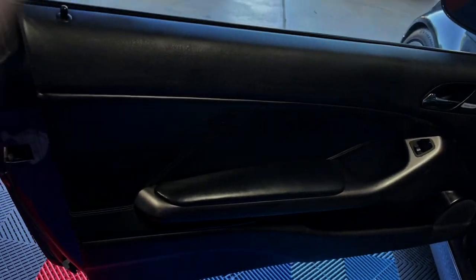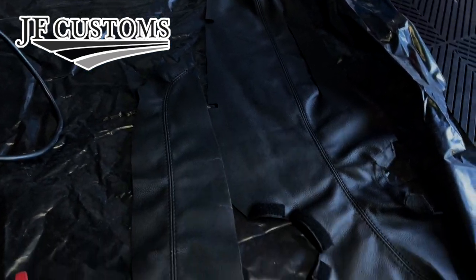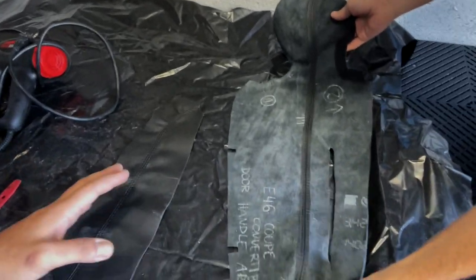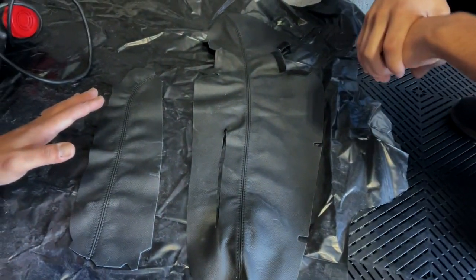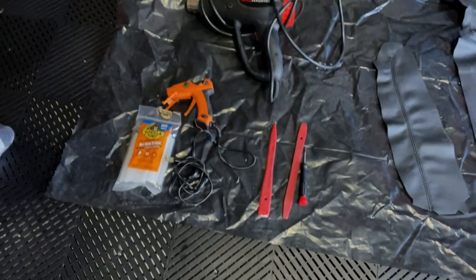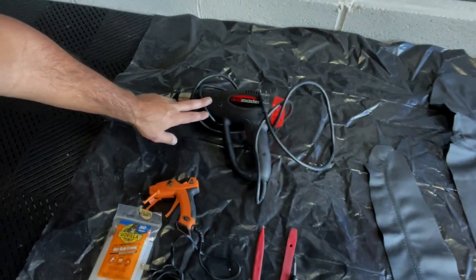I like this custom leather look. I'll put a link in the description below for these leather covers — there are two of them, one for the top piece and one for the actual armrest. This top piece is for this right here. This company sells covers for all kinds of cars. They have different colors, red stitching, blue stitching — different stitching colors and options for all kinds of vehicles, not just the BMW. As for the tools: I have glue sticks, a glue gun, some pry tools, a little screwdriver, a heat gun, and spray adhesive.